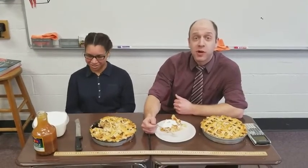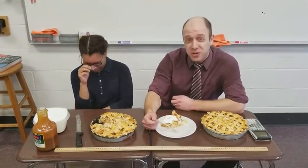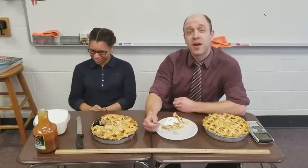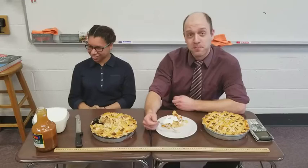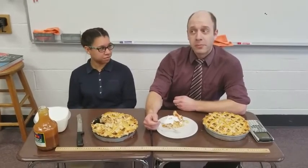That's some good pie. That is some very good 3.1415926535897932384626433832795028841971693993751 05 — et cetera.